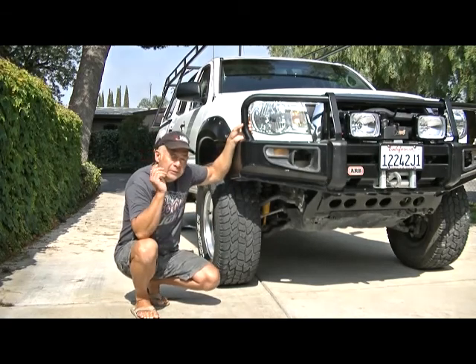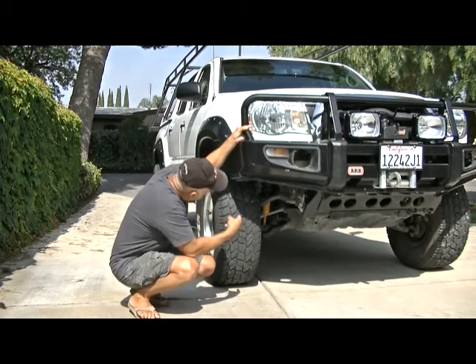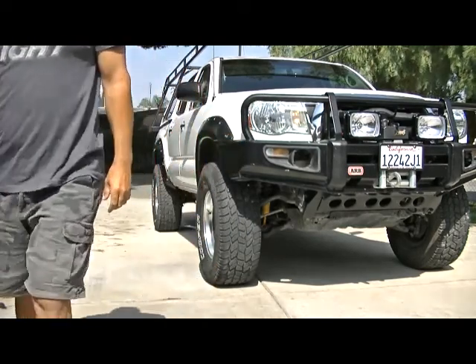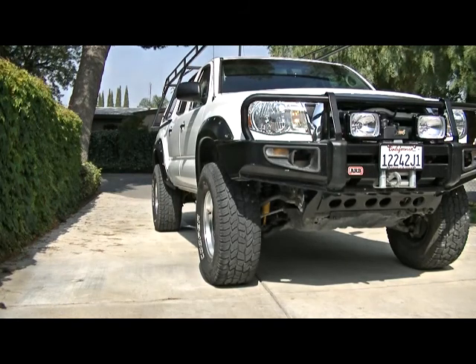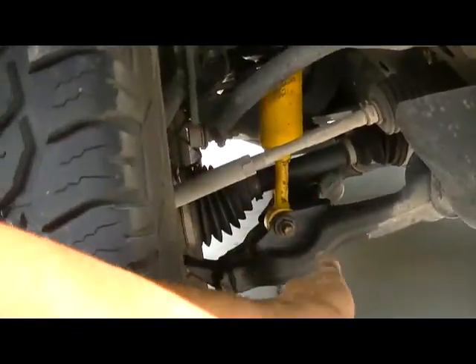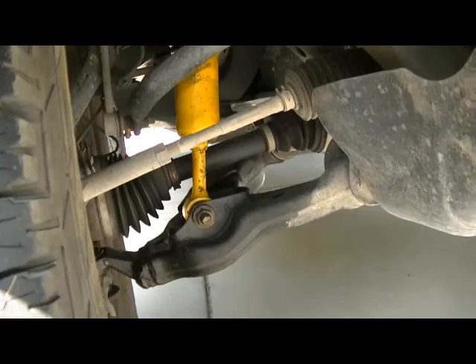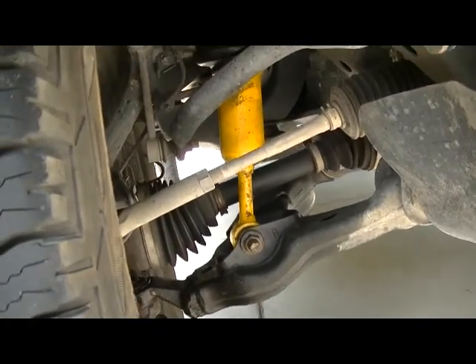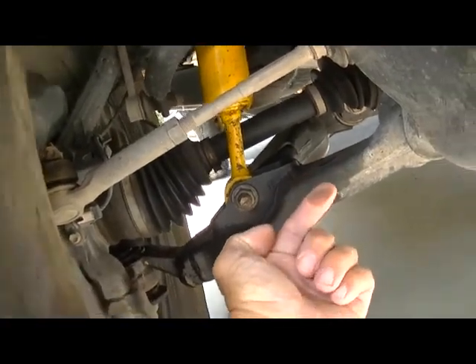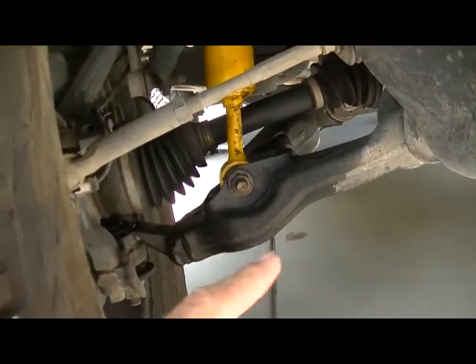So these shocks aren't that old, and I was checking them out and I noticed this shock is already leaking oil. Typically I'll wash the truck and hose off underneath, so everything should be fairly clean and dry. But if you look under here — this is the passenger side, the bottom of the passenger side lower control arm — you can see it's wet. It's oily. Oily residue.